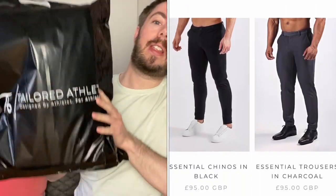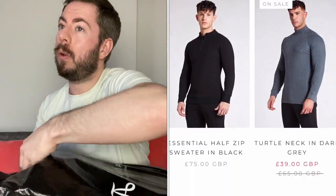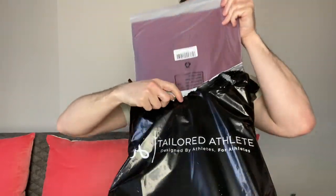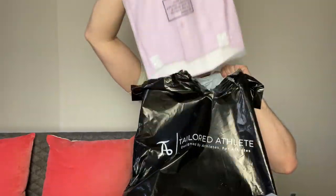So it comes in this black bag, which I'll pop in the recycling — I don't know whether it's recyclable or not, but I'll pop it in there on the hope that it is. When you open them, this is how they come — in protective bags, which is quite nice. So there's one, here's another one, and another one, and another one.